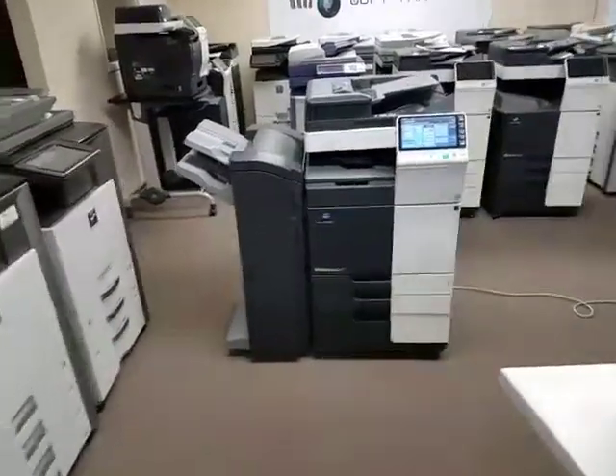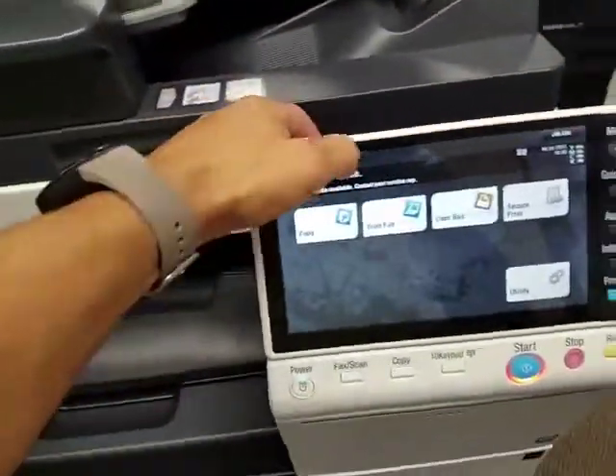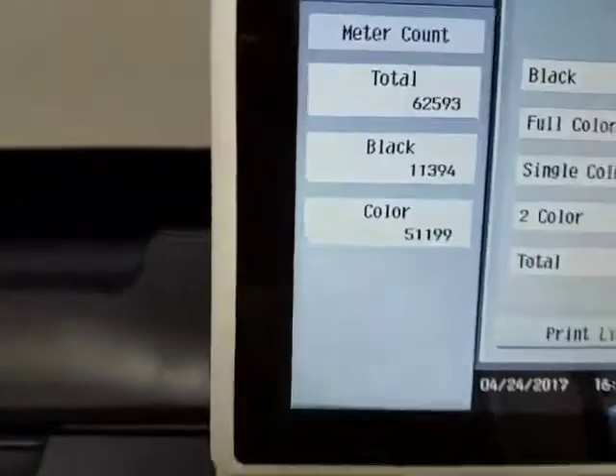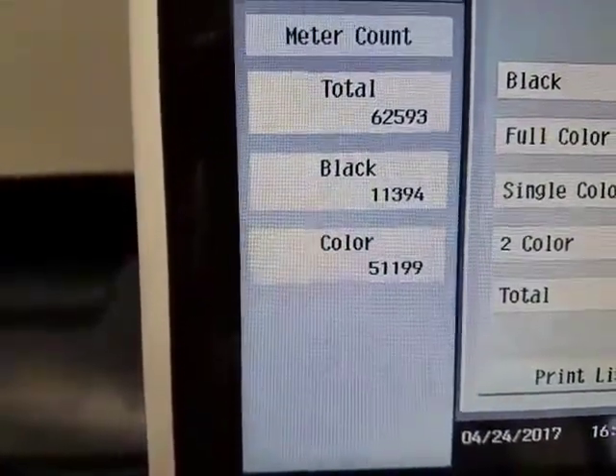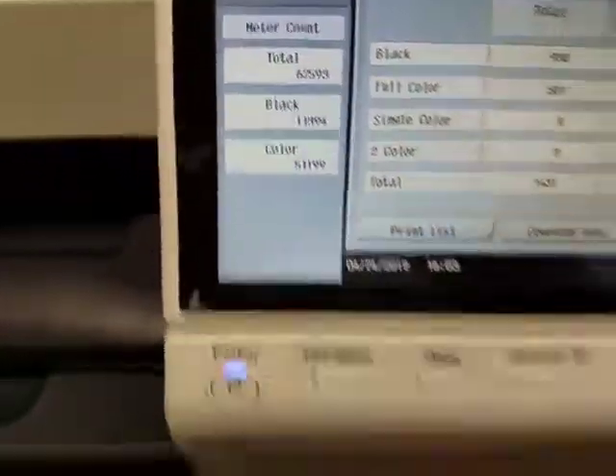This machine has a very low copy count. Let's go ahead and take a look — only 62,000 copies total: 11,000 in black and white and 51,000 in color.